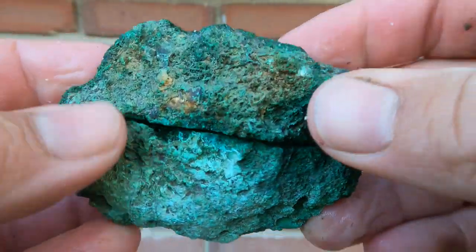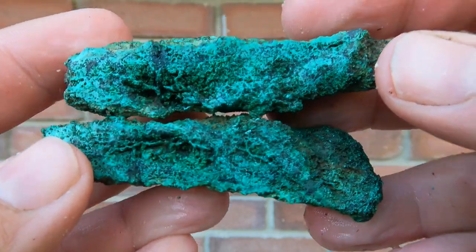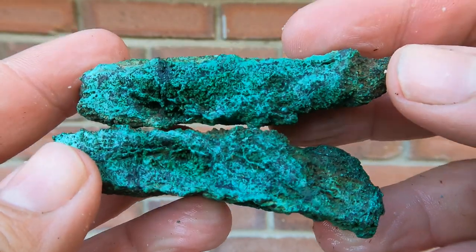Here's some more malachite. Decided to cut it open, and it's just more malachite inside. Kind of cool — I like how green it is.